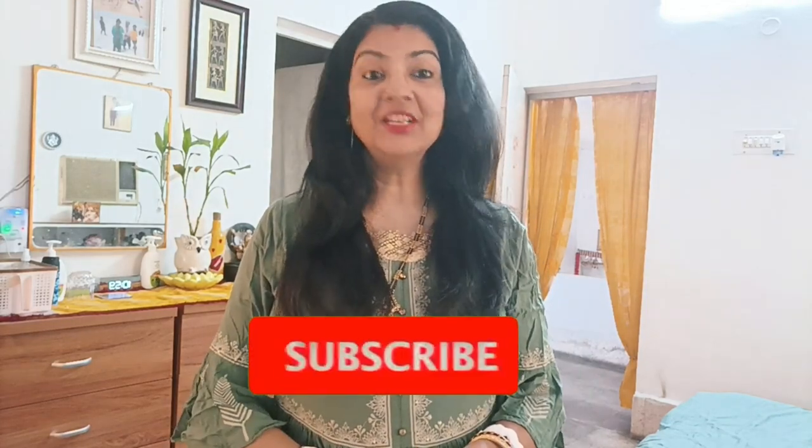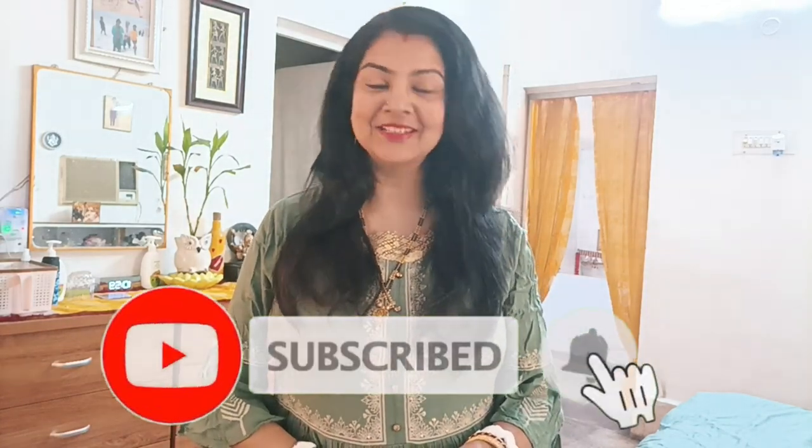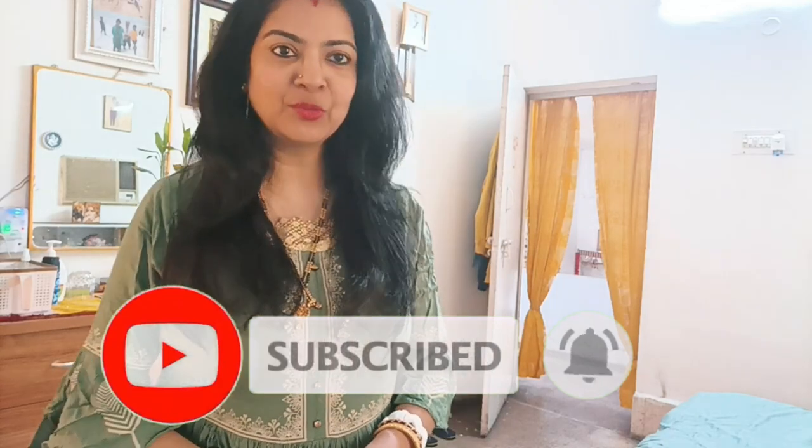Hi everyone and welcome back to my channel Saint's Nest. I am Ruby Saint. How are you? I hope you all are doing well. I am fine too.